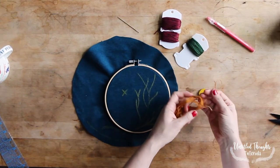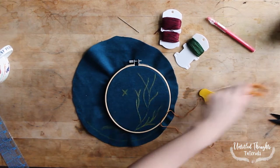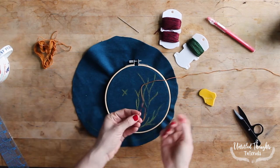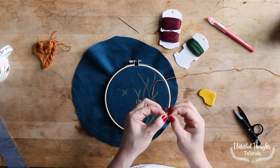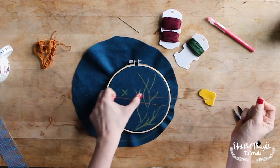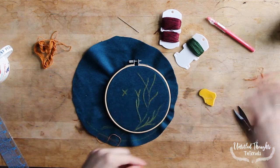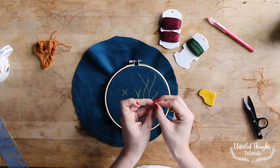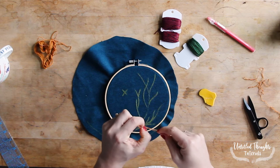Now it's time to embroider. Pick one of your colors of embroidery floss and pull out about the length of your arm — you don't want too much more than that or it starts to tangle. Embroidery floss can be separated by its strands; I like to work with about three strands at a time, which is thin enough to go through my fabric easily but thick enough to see the design. Thread your embroidery needle, give it a nice tail so it doesn't come undone, and tie a knot at the other end.